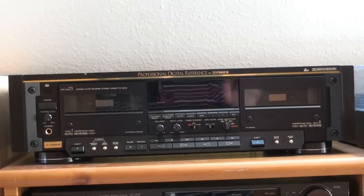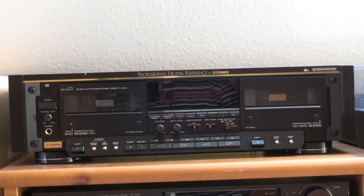Hello there, YouTubers. Welcome to another Dr. Cassette video. Today we're going to take a look at a recent flea market find, the Fischer model CR-WZ1 double cassette deck.